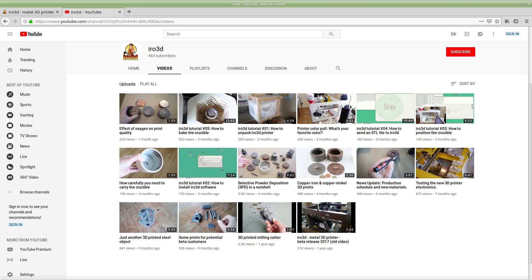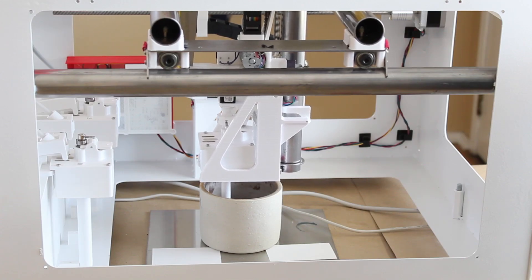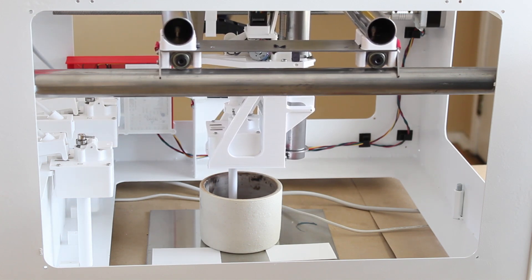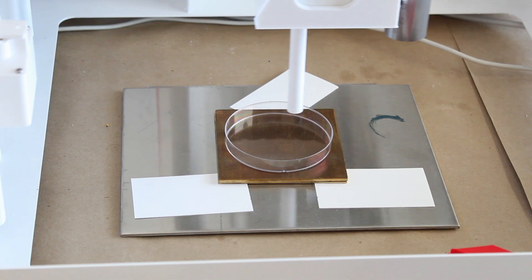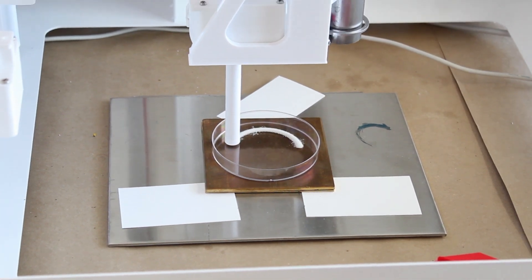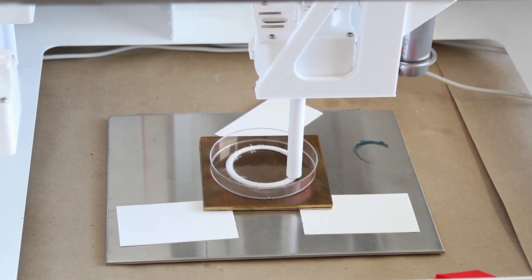Here we pour metal powder, but you don't see much because the crucible is opaque. Let's take a Petri dish and pretend for a second it's a crucible. Here we can see how the powders are selectively deposited.